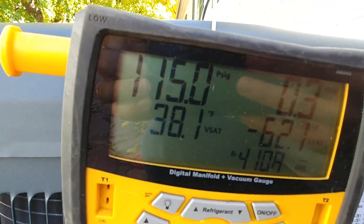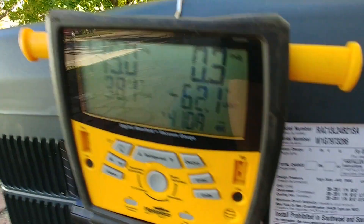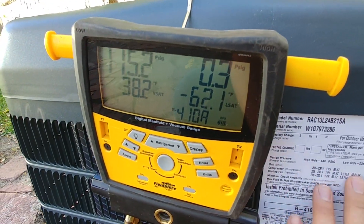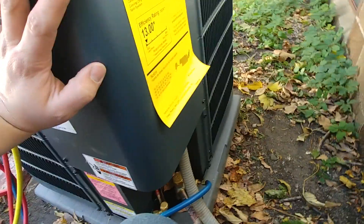Our final stabilized reading is 115 PSI. We're still within our range — that's looking pretty terrific. We're not going to need to make any adjustments to this particular unit. It had the correct amount of refrigerant in it from the manufacturer, so that's great.